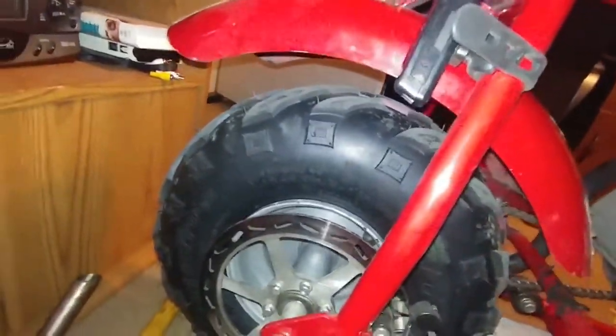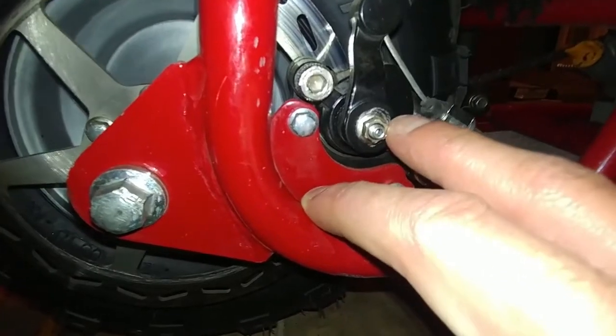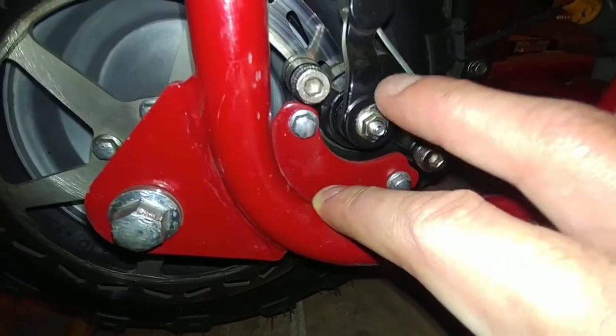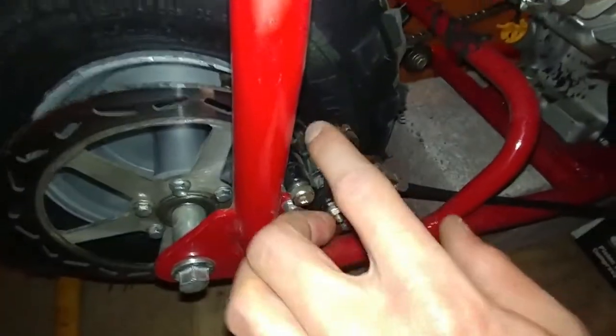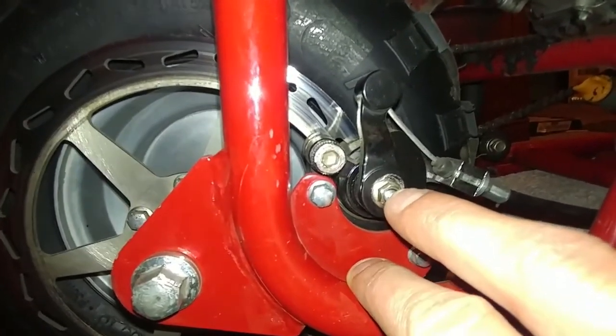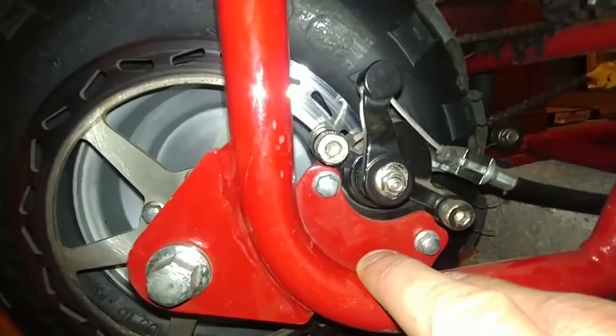Brand new tire right there on the bike. We got the brake caliper fixed. I gotta move some of this stuff out of the way - brand new hydraulic brake system. If you notice, right there there's an Allen set and there's this locking nut that adjusts this arm that pushes the caliper in and out. Surprisingly, you've got this arm that makes it move in and out, but you also got the adjustment arm that also moves the adjustable brake pad in and out as far as the caliper goes. So that is something you need to look at on your bike.